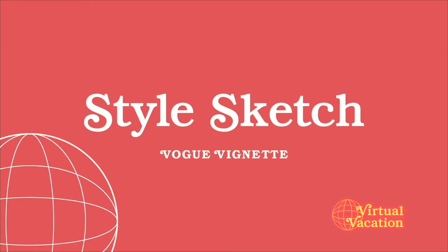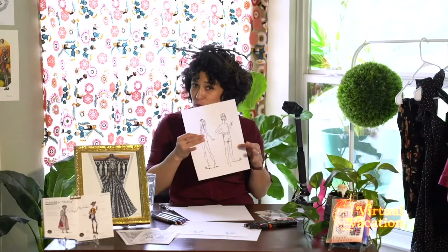Step one complete! So the next step is taking all of the techniques that you just learned to create your own style sketches. Pull out all of your materials — you're going to need your croquis page and your tracing paper. If you don't have either of those in your box, then you must not have acted fast enough.